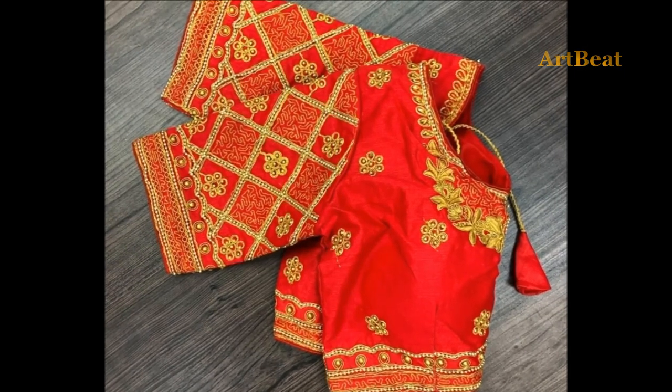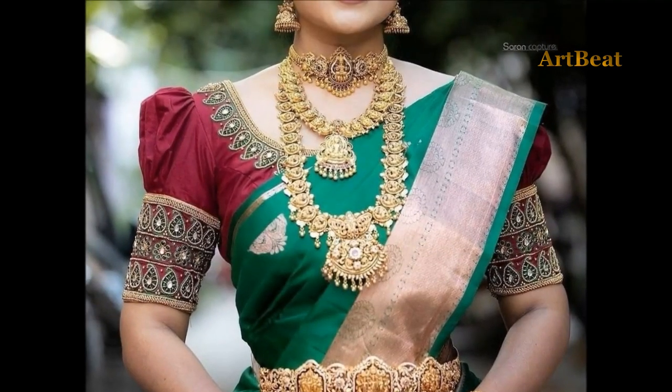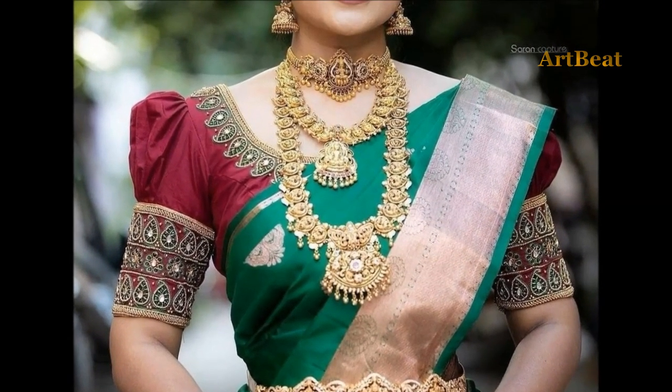Art2Beat channel is for fashion lovers. In this channel, you can watch the latest trendy designs and updated fashion trends, especially for girls and women on clothing and accessories.